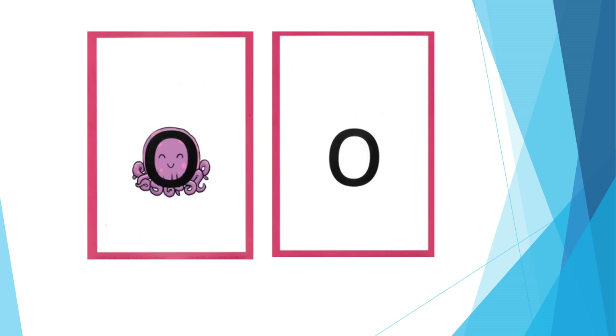For O: make your mouth into a round shape and say oh, oh. The formation phrase is: all around the octopus.